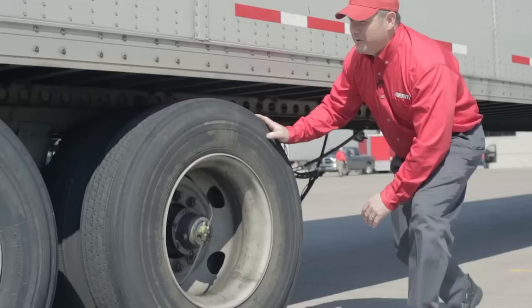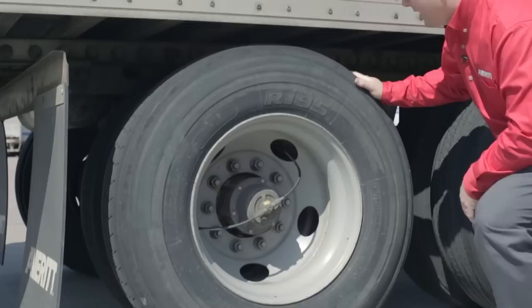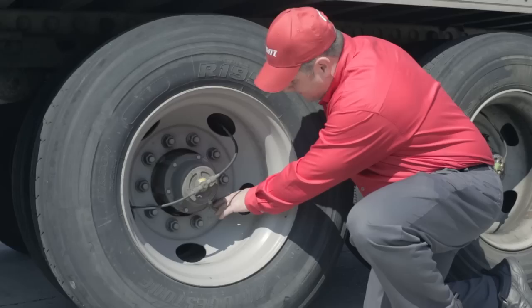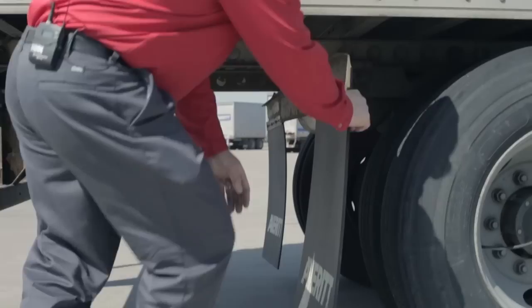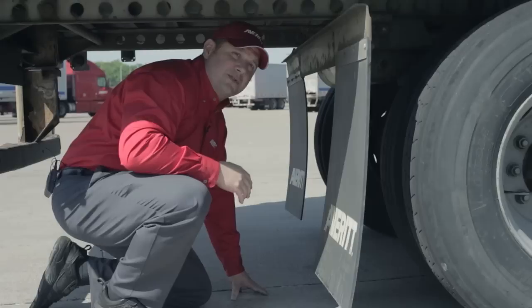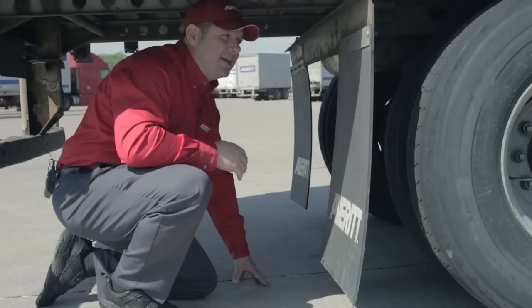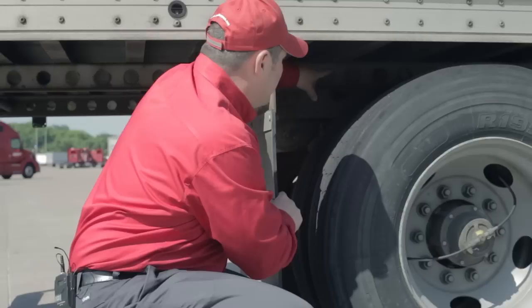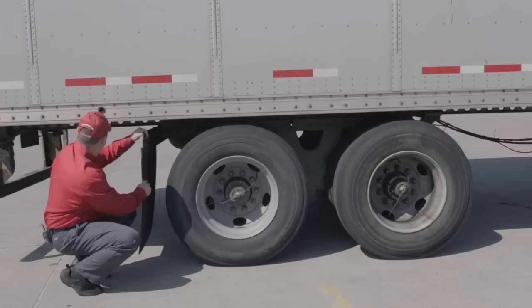Moving to the rear trailer tires, I'll check tread depth, irregular wear, and any damage to the tire, then check lug nuts for presence. I'll move around to the back of the tire to gain access and inspect the brake liner, brake chamber, and brake hoses for any damage that would make them unserviceable. I'll make sure the mud flap is present and not damaged, check the rear tandem slide pin to confirm it's out and the slider is in place and not damaged. That completes the passenger side of the trailer.